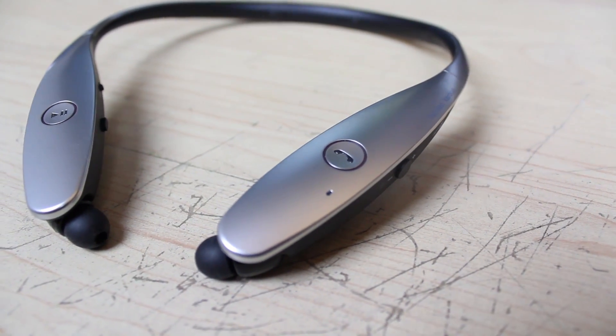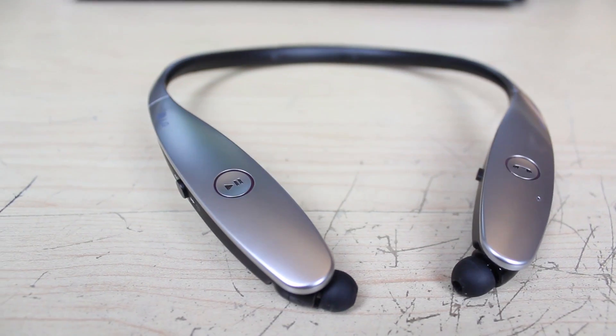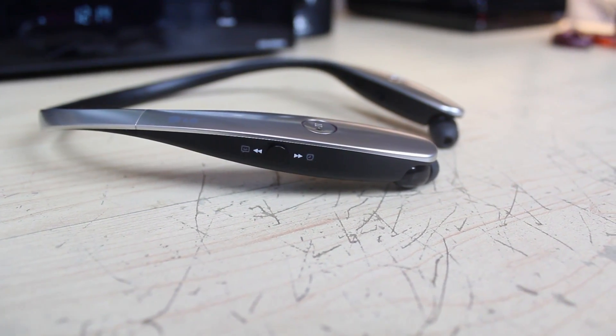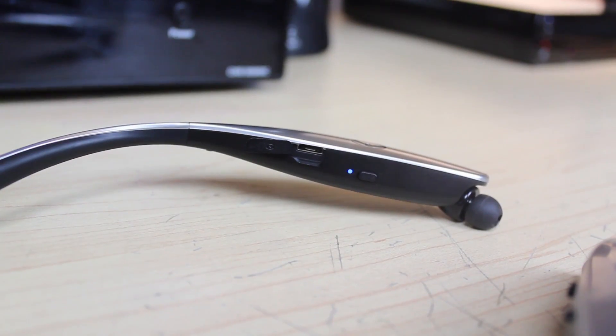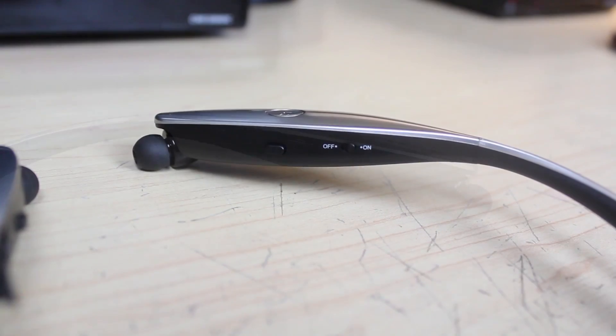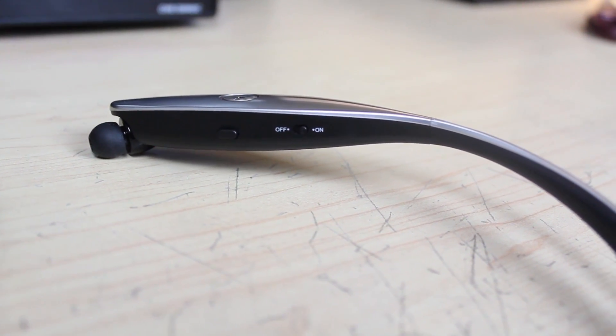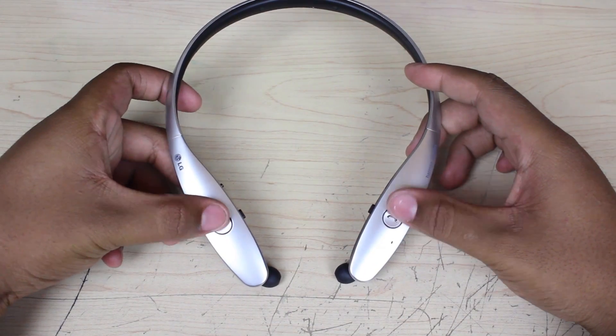When we take a look at the device, you'll see that you have your play, pause, and call button located on the top of the device. Your fast forward, rewind, volume up, and volume down buttons are located on either side of the device. And your micro-USB charger port, LED notification light, along with your power on and off switch are located on the inside neckband. Not to mention the highlight of this device in comparison to previous models — your earbud retractor buttons.